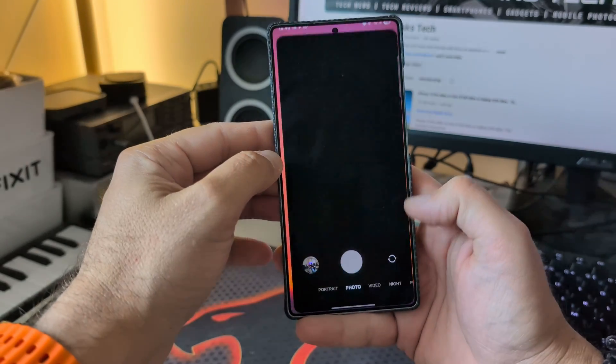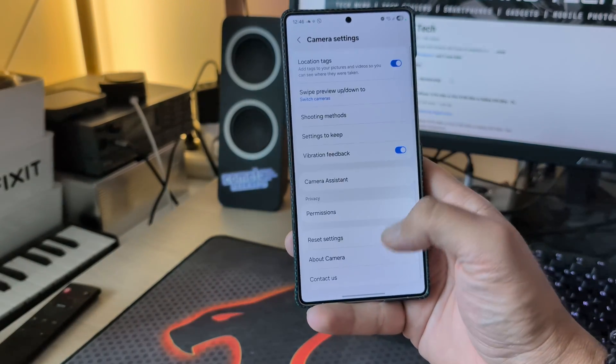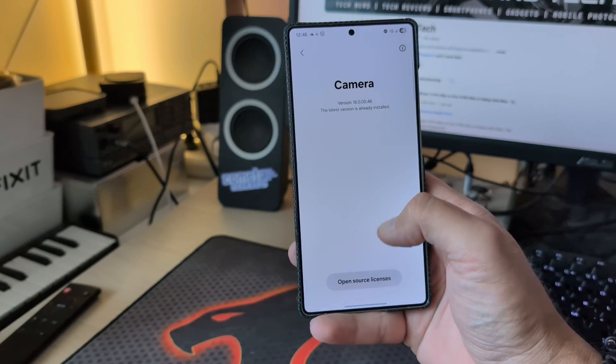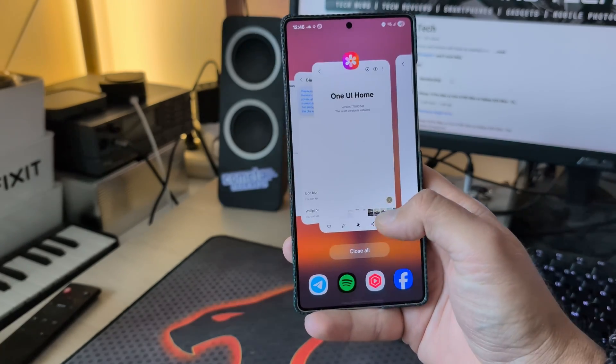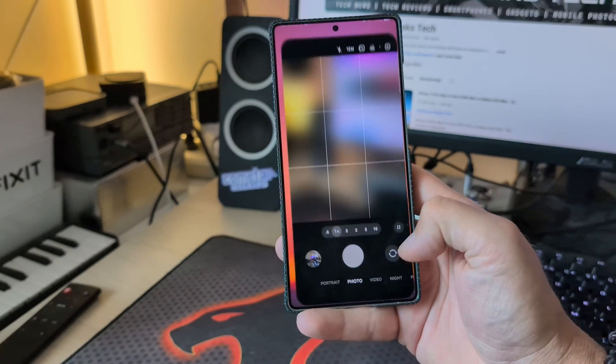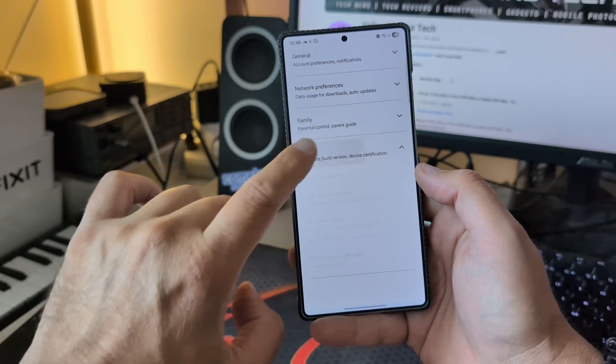Speaking about the camera, let's open the camera app and check the camera version. In the latest build, the camera version is 160046. Comparing with my previous version — it's the same. So the camera version remains the same with no new changes here.